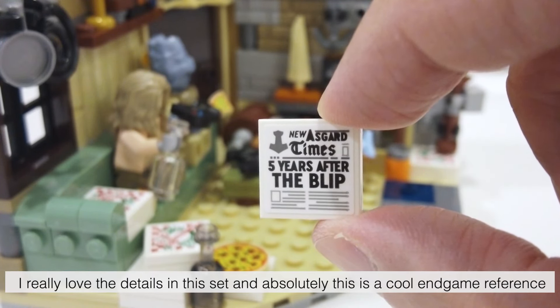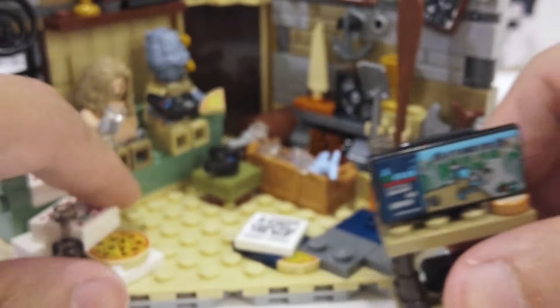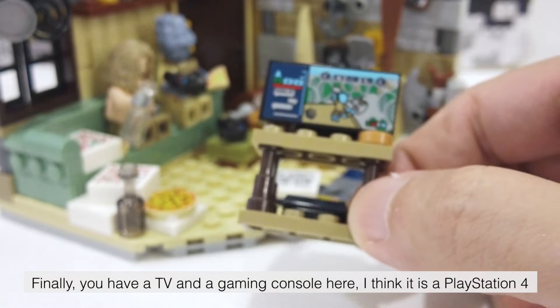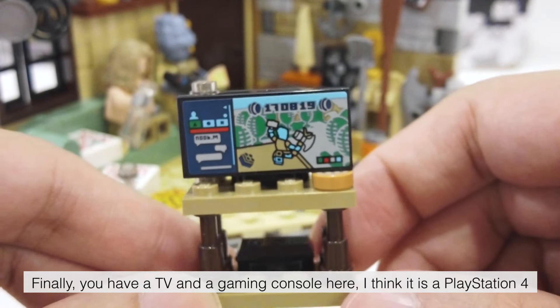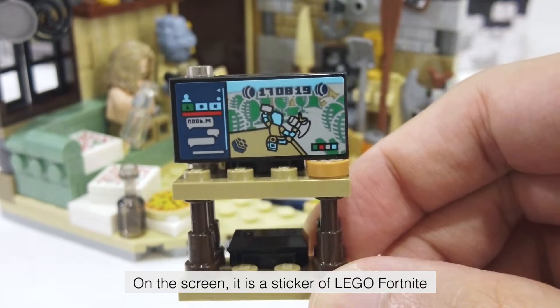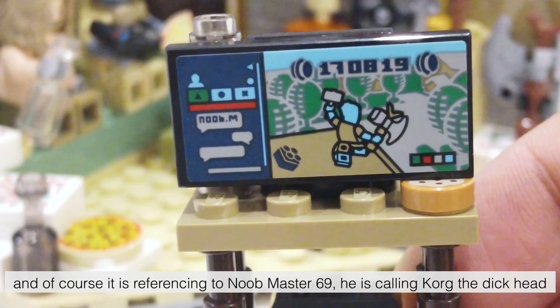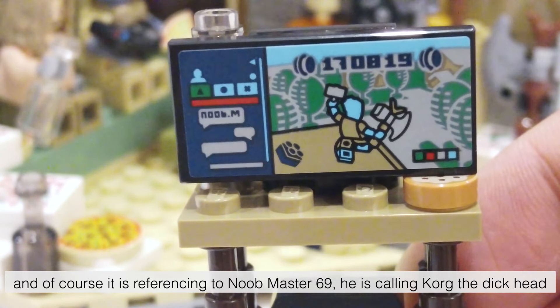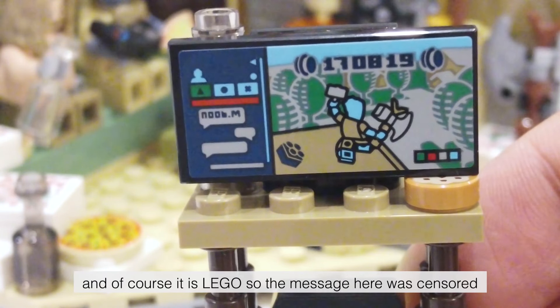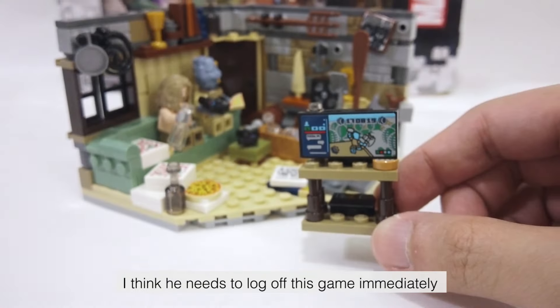I really love the details in this set and absolutely this is a cool Endgame reference. Finally you have a TV and a gaming console — I think it is a PlayStation 4. On the screen it is a sticker of Lego Fortnite. You can see a message from Noob M, and of course it is referencing Noob Master 69. He is calling Korg a bad name and of course it is Lego so the message was censored.